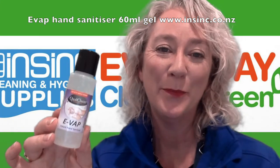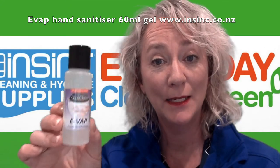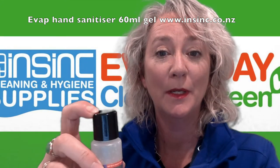Hi, Stephanie from NSYNC products. This is Quilkem's Evap hand sanitizer. It comes in this stinky little 60ml flip-top bottle.